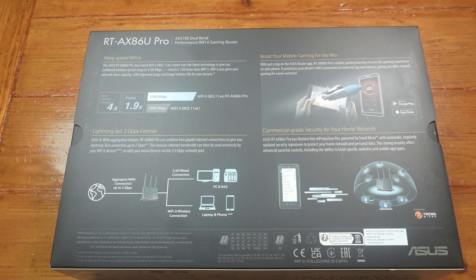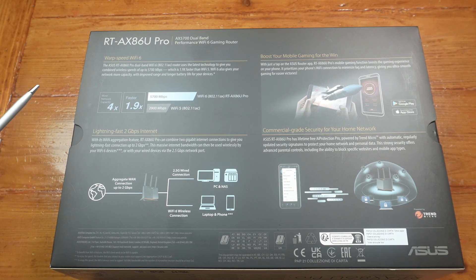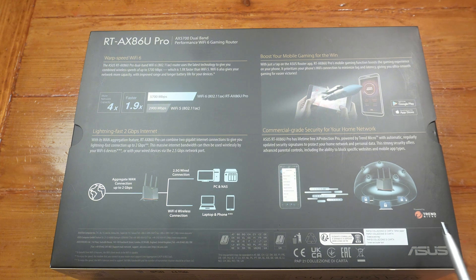At the back of the box there's some information. This is mostly marketing, letting us know that Wi-Fi 6 is a lot faster than Wi-Fi 5. There's also a mention of AI protection — that's by Trend Micro, not by Asus, so you will need to give them permission.